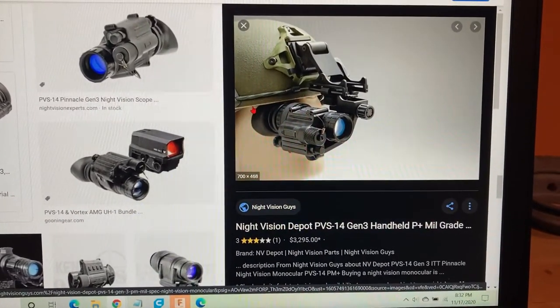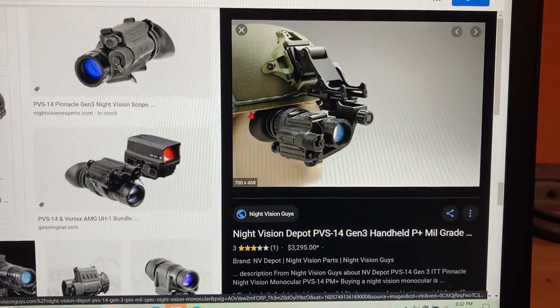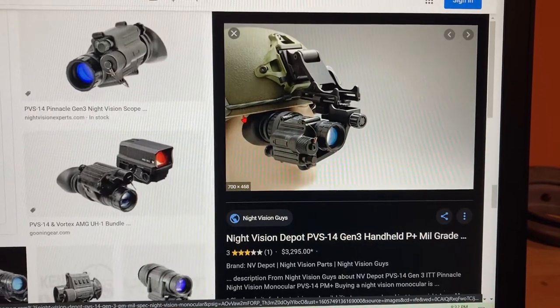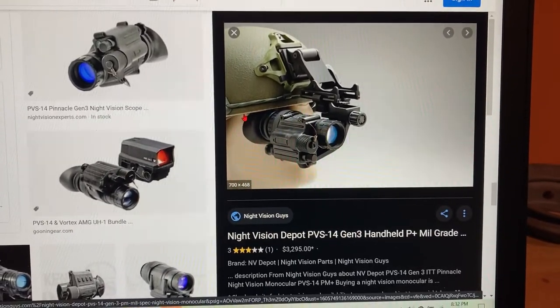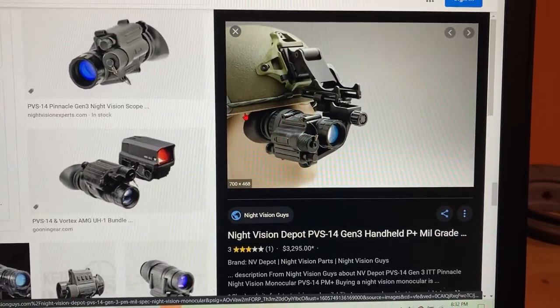Hey Caleb, this is Philip. I just want to give you a couple tips about using the PVS-14 monocular as well as the mount on the ACH. The reason for this is that I've seen many people in the service who didn't have their night vision adjusted as well as it could have been.